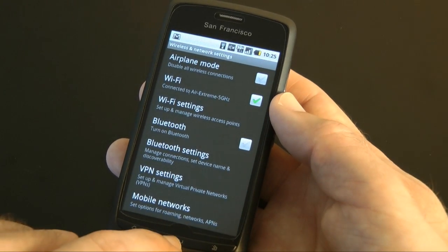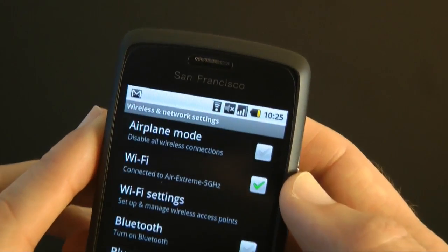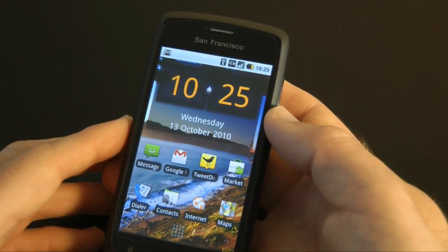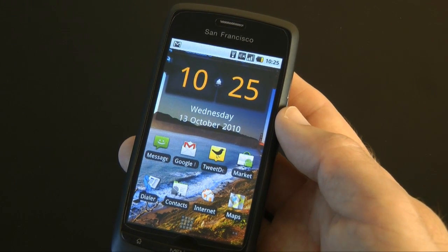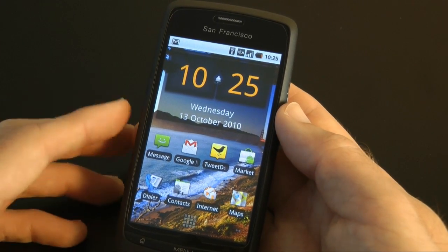It's already connecting to one of my access points here and it's connected — you can see the little connection icon in the status bar. But it keeps dropping the Wi-Fi connection. It will maintain the connection as long as I remain in my house, but as soon as I go out and return back, it won't automatically reconnect. So that's a little bit frustrating.